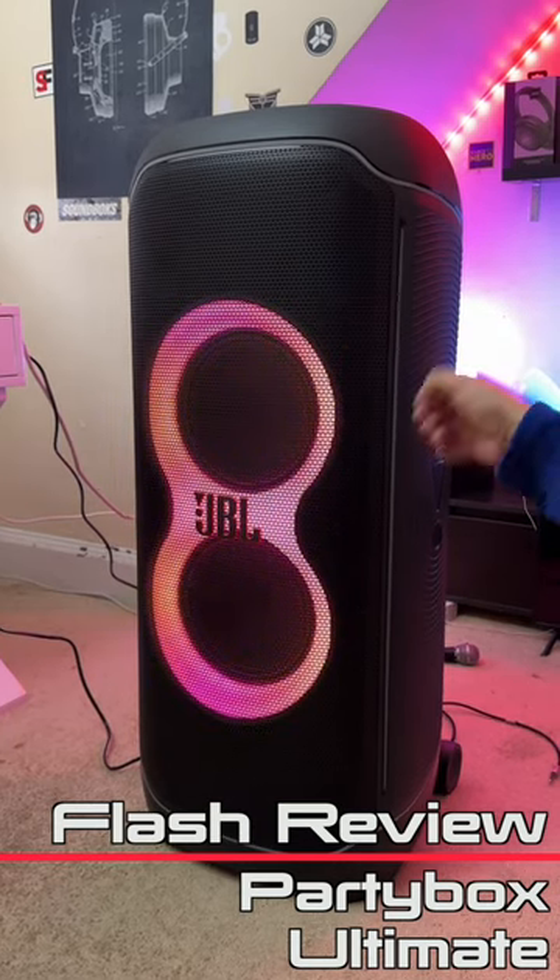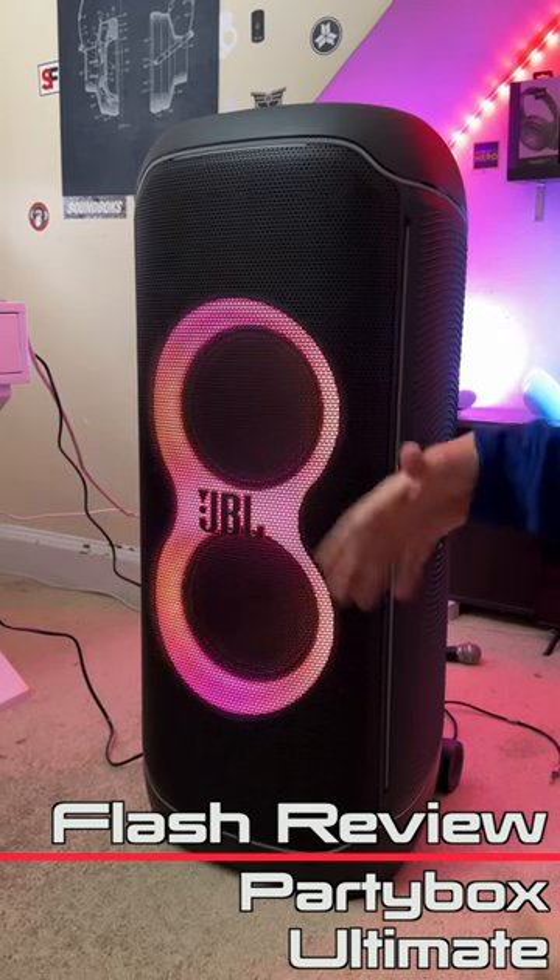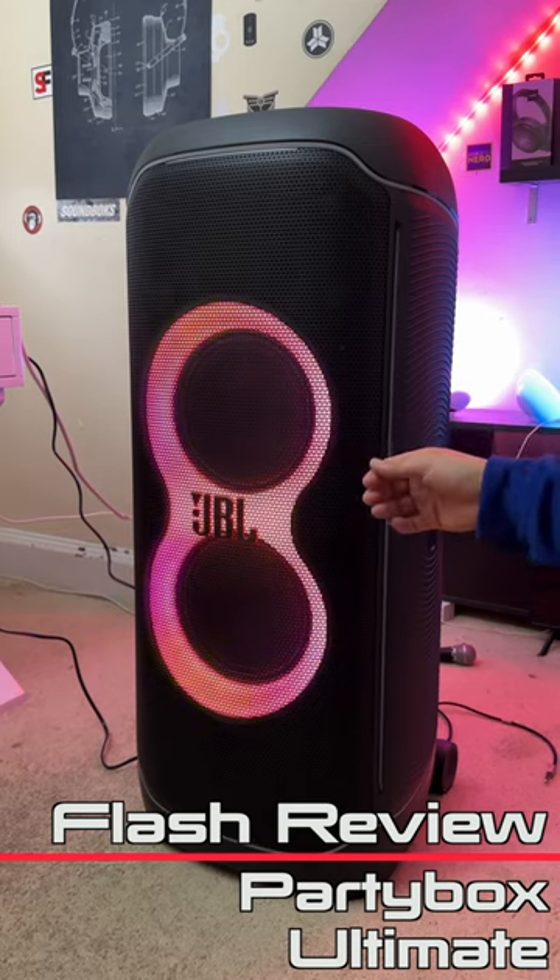Overall, the Party Box Ultimate is extremely loud and is going to be great for parties of more than 40 people. But with the Ultimate you're not just getting more sound — you're also getting better sound.